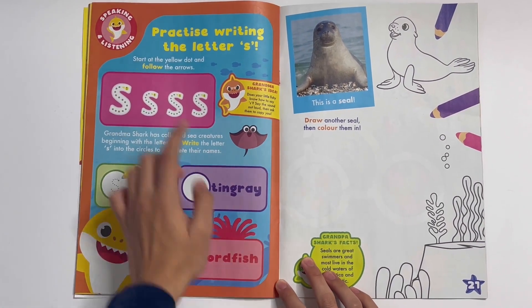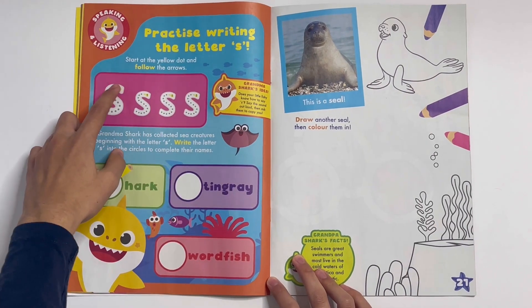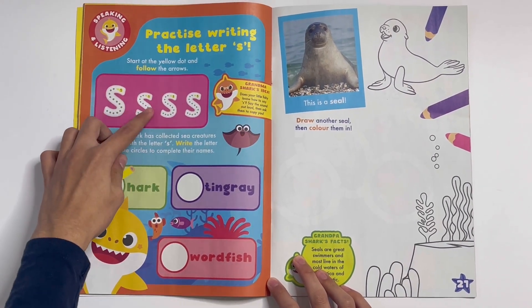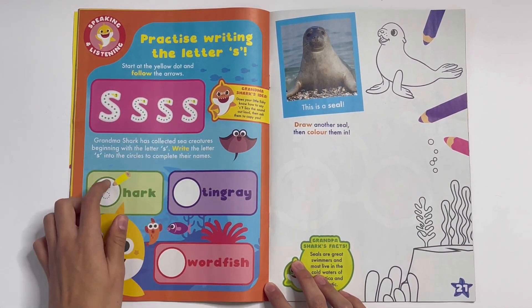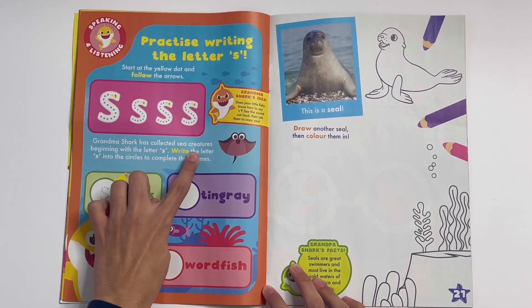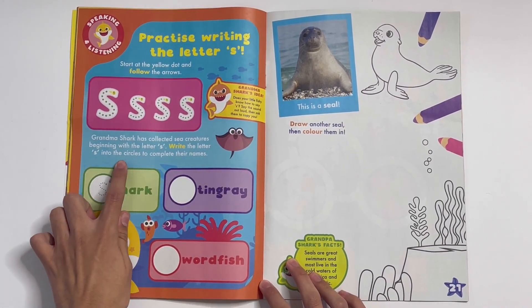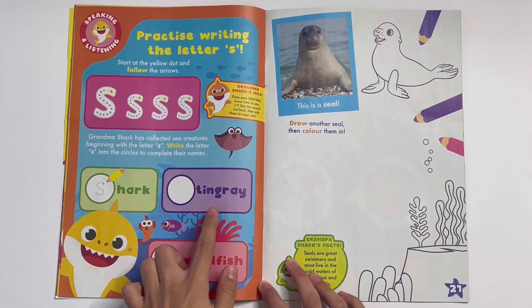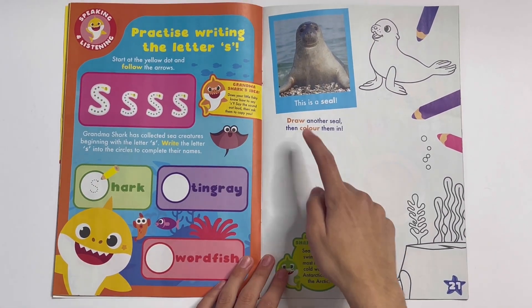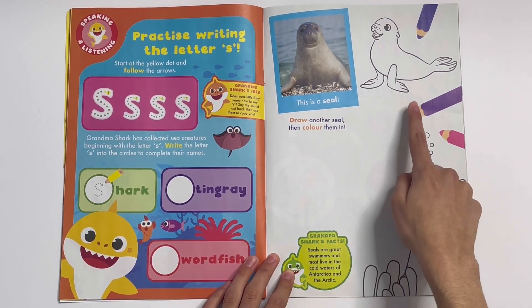Practice writing the letter S. Start at the yellow dot and follow the arrows, just like with the anemone word. Here are four S's — this is the small s. The S is for small. Grandma Shark has collected some sea creatures beginning with the letter S. Write the letter S into the circles to complete their names — got S for shark, stingray, and swordfish. Also for seal.